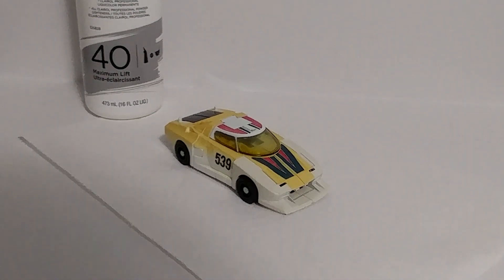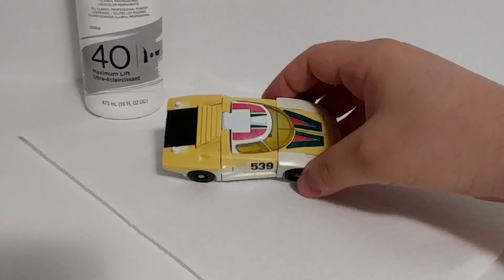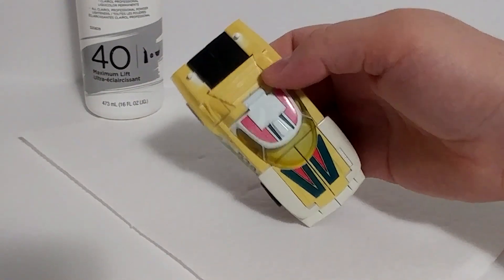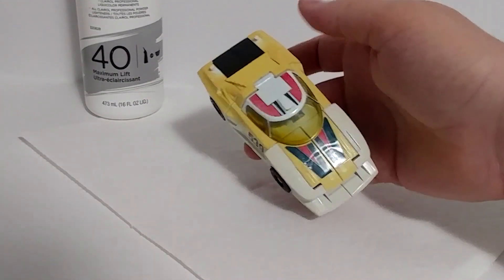Today we're looking at restoring this G1 Wheeljack figure. I'm pretty sure it's a G1 — it didn't say reissue when I bought it. And judging by this discoloration, I believe it. It's in pretty good shape otherwise, except it's missing its wings and spoiler, which I didn't notice until I got it home — but that's okay. I got it for 25 bucks, so what do you expect?